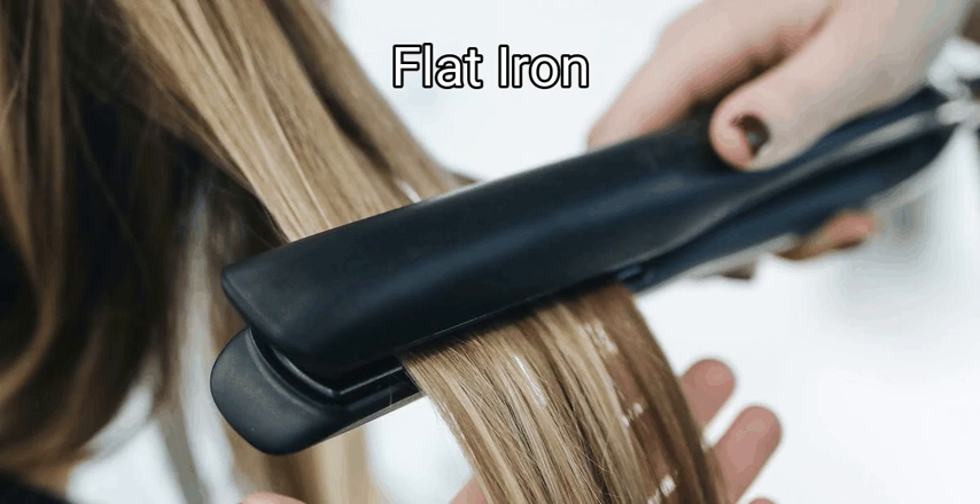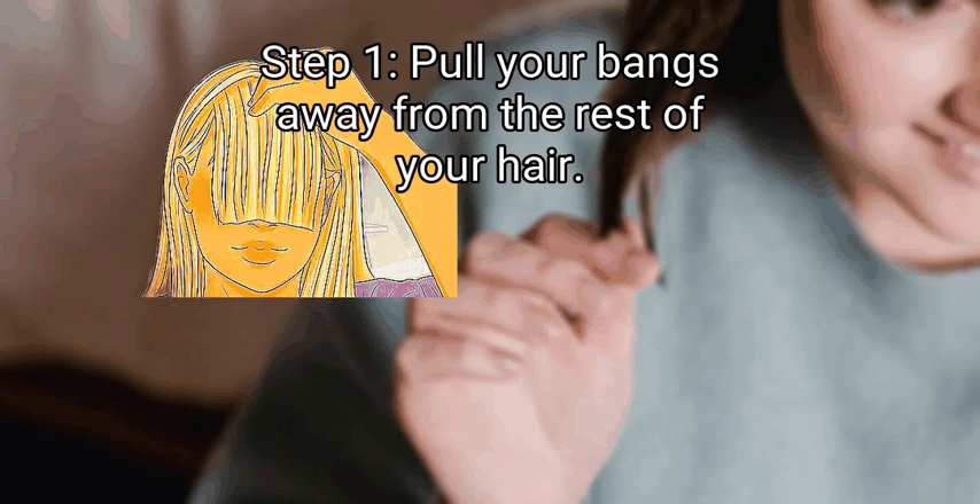Method 2: Flat iron. First, pull your bangs away from the rest of your hair. Tuck your hair behind your ears or secure it with a hair elastic — how you pull the rest of your hair back doesn't matter, as long as your bangs are loose. This styling technique is great if you're looking for a flat and straight look and have straight or wavy hair.